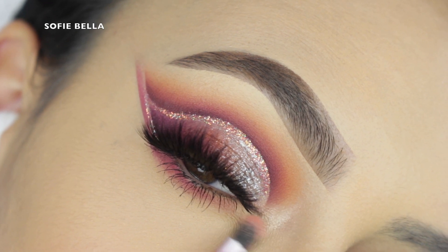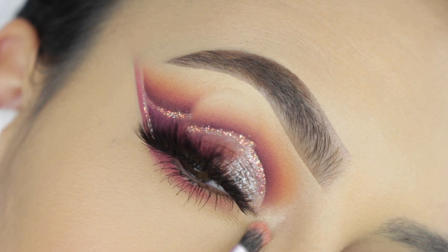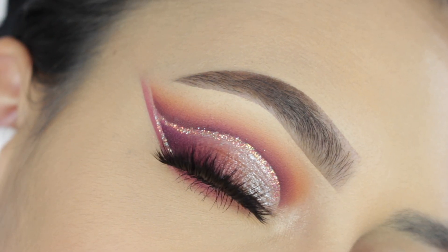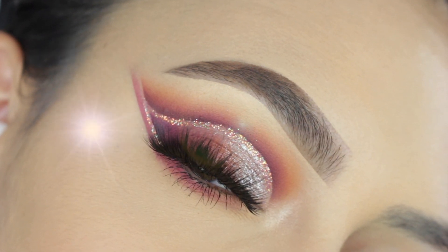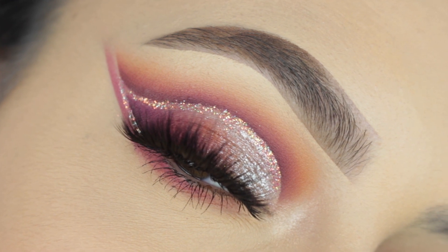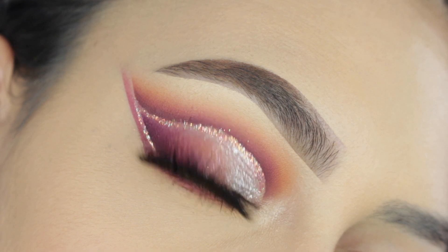Then I went into the magenta shade on the outer corner, and then used my Fenty Beautiful Frontal mascara for my lower lashes. For my inner corner highlight, I'm grabbing my Pixie by Petra highlight and popping that into my inner corner. This is the finished look right here — I really hope that you guys enjoyed! If you did, don't forget to give this video a big thumbs up, comment down below and let me know what you think of this look, and I'll see you guys in the next one, bye!